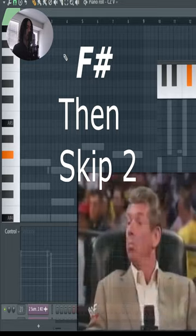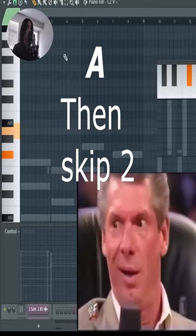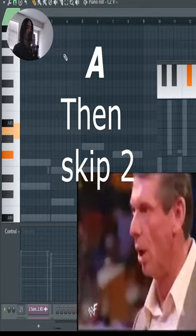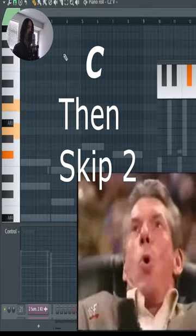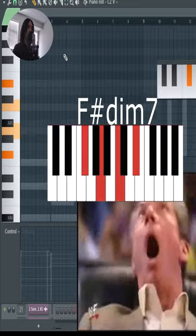You're going to put your thumb of your right hand on the A right here. You're going to put your pointer finger on the C, your middle finger over on the E flat or D sharp, and then you can put your pinky on the F sharp.